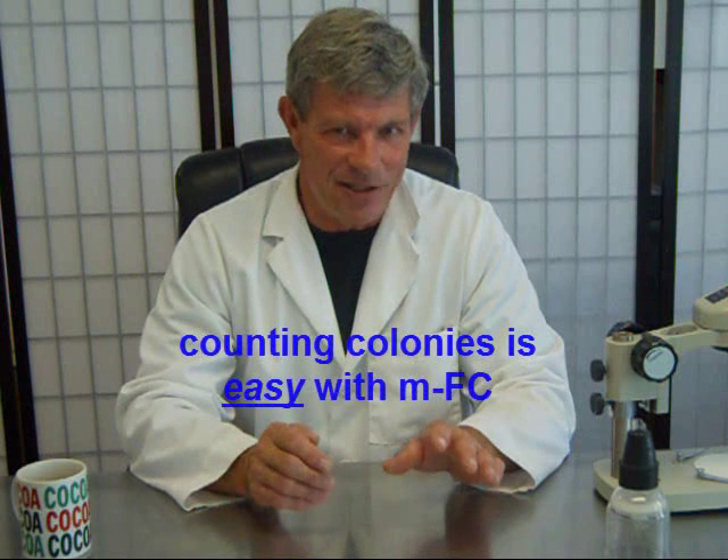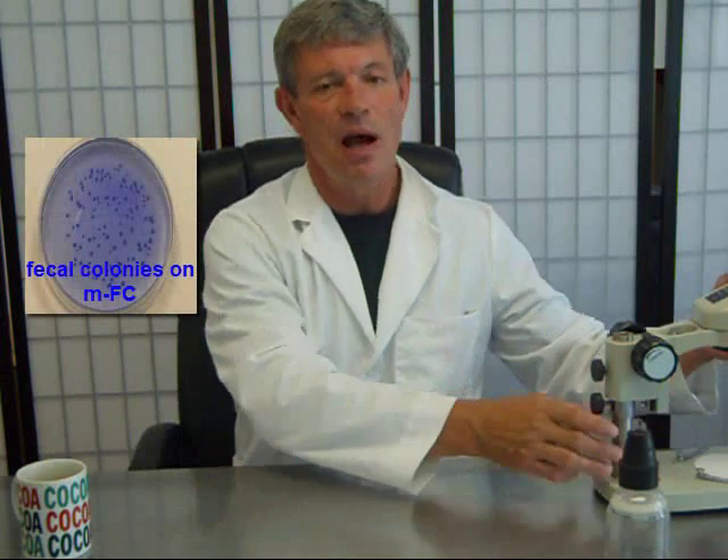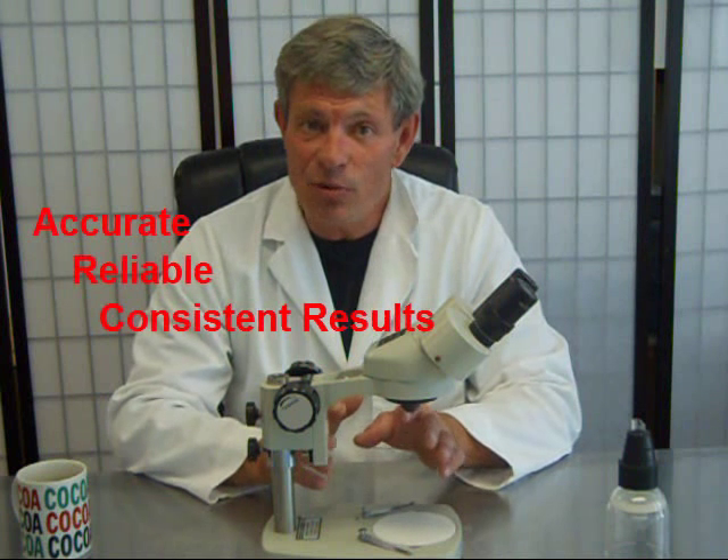Counting colonies is really easy because we've got nice deep dark blue colonies. You can count them with your naked eye, but I like to tell folks to go ahead and use an inexpensive ten-times stereoscope like this one here. Using a stereoscope helps in a couple of ways: A, it will increase the accuracy of counts by the technician because you can see the quality so much more easily, and B, because of that, it decreases eye strain, especially for a technician that has to count dozens or maybe even hundreds of plates every day. So if we follow the things mentioned above and adhere to our standard operating procedures or SOPs, you're going to find that growing and culturing MFC colonies using MFC media works great. You're going to get good, accurate, reliable, and consistent results over time.